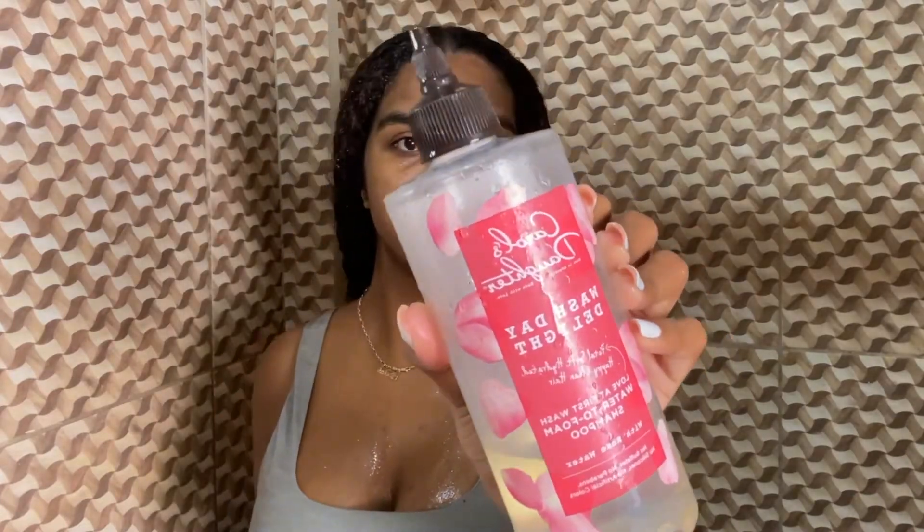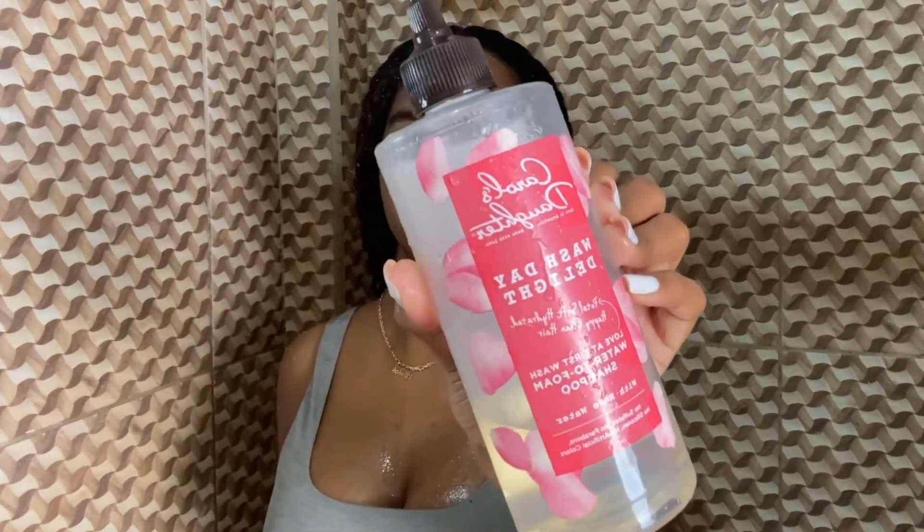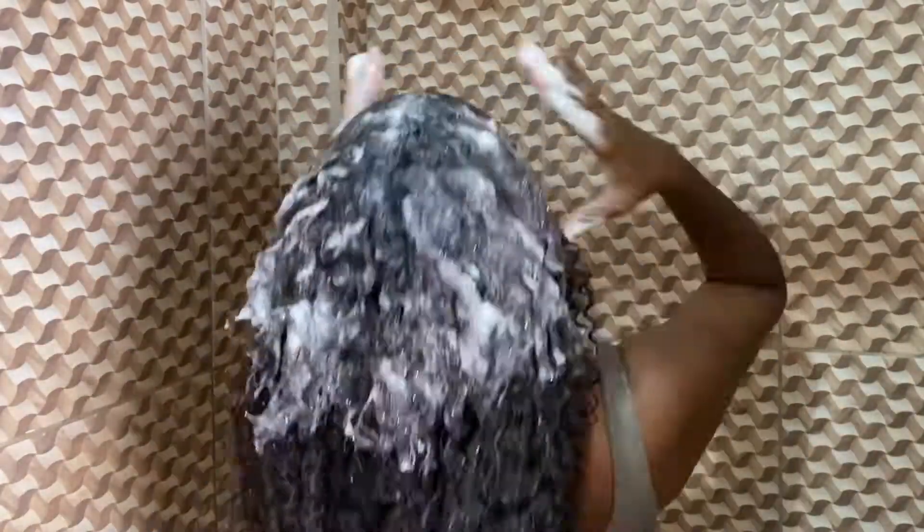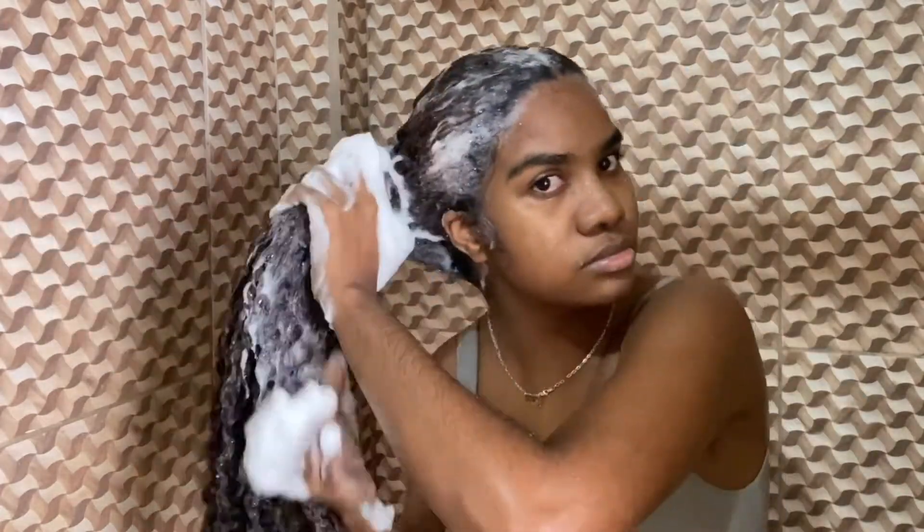After washing that out, I go in with a regular shampoo. I like the nozzle tip on the Wash to Delight from Carol's Daughter because even though I detangled, when the water hits my hair it tangles just a little bit, and the nozzle helps reach my scalp. I focus mostly around my hairline since that's where most of my product buildup is from gels and edge control.